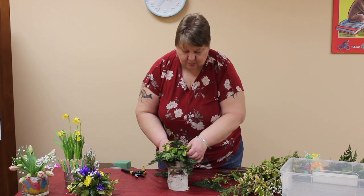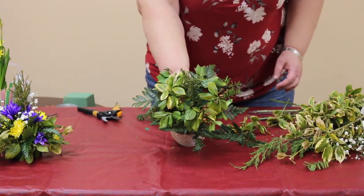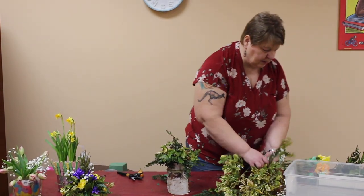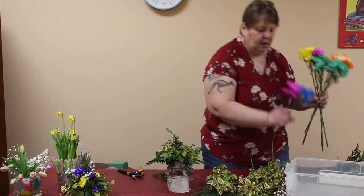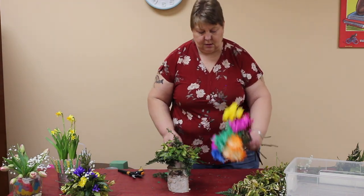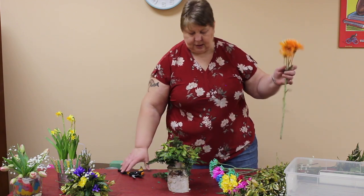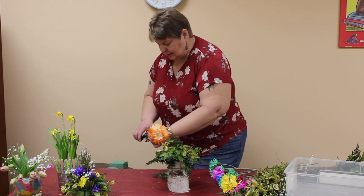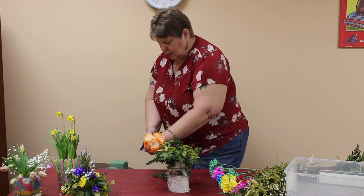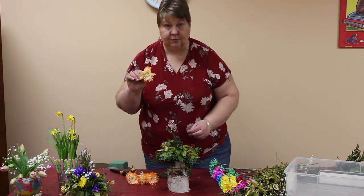I've added some variegated euonymus, and you can see right away how it brought some light into the arrangement. And then we're going to do some flowers. I bought a bundle of dyed mums — these are dyed with food coloring. They're put in a bucket, in a glass, and you add food coloring, and voilà, you have some fun, pretty colors.